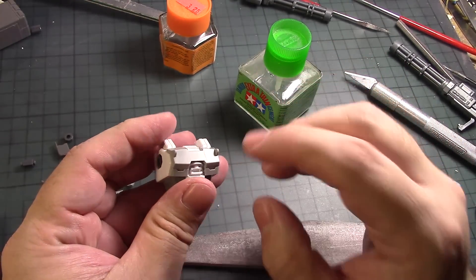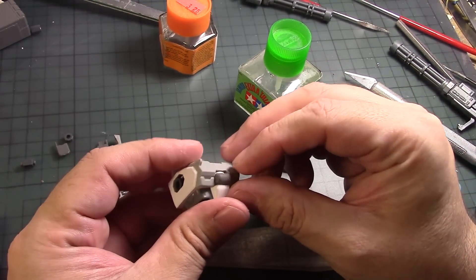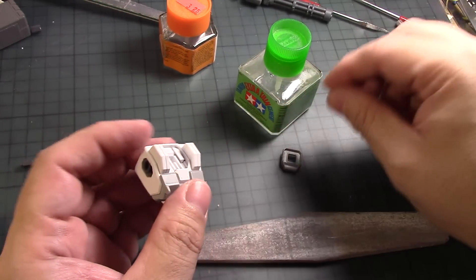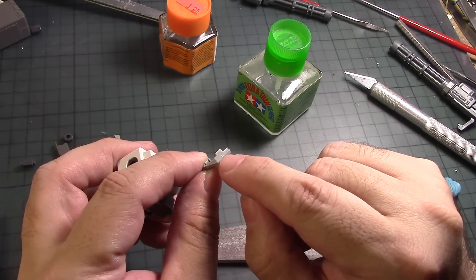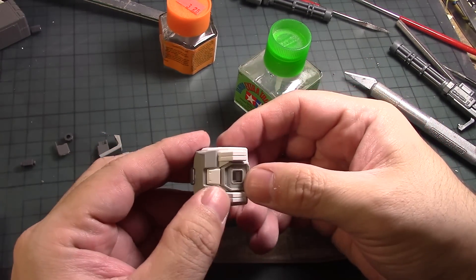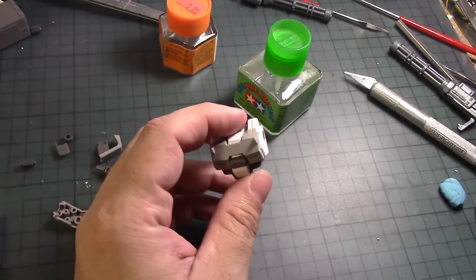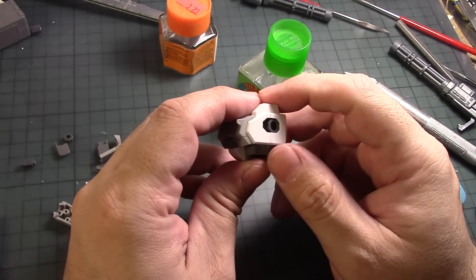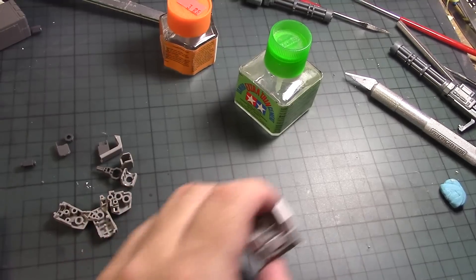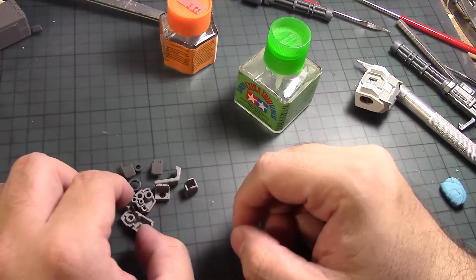This one I'm not gonna put glue on because I want to pull it out later so I can paint it separately. Same goes for this one. This part here has these little pieces that I cut off from the collar — I was gonna sand it down but it actually fits into place right here, so I don't have to worry about it. Can't believe how simple the torso is. Pretty simple. I like it. That pretty much completes the torso.